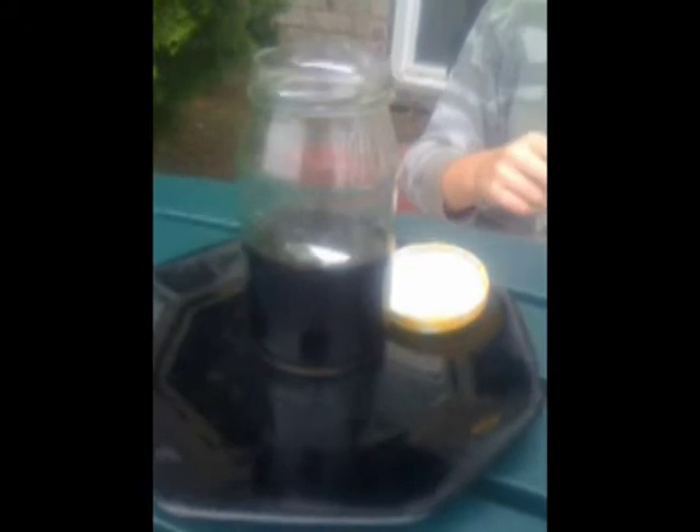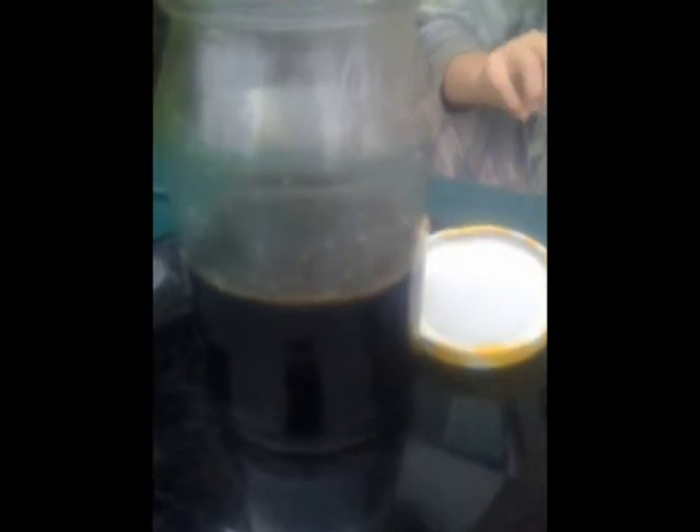Here's our copper waste byproduct. I am going to show you in a later video on how to recover that copper back from this liquid. This is our waste product from the nitric acid. To recover our copper, what we're going to do is put aluminum foil in, and we're going to keep feeding aluminum foil until this no longer reacts. Then we should be able to recover our copper.